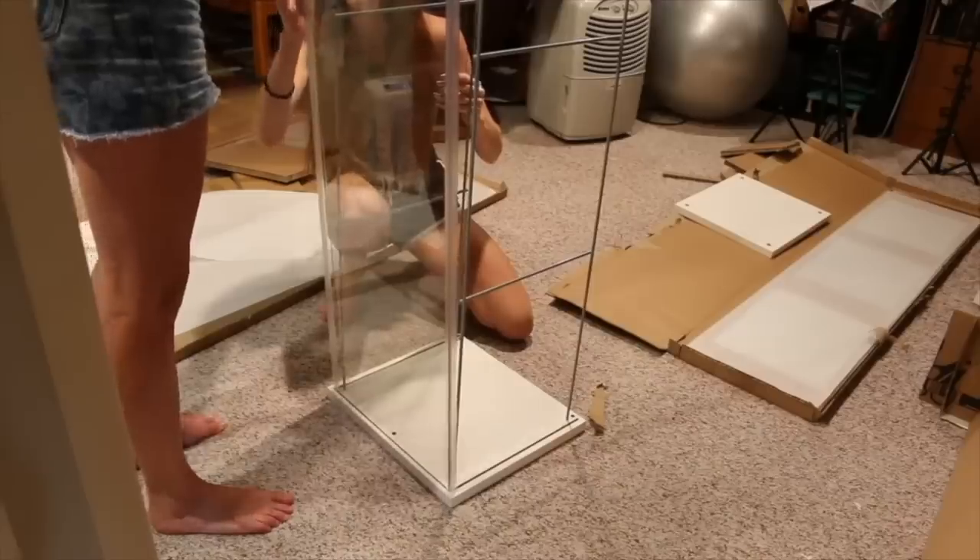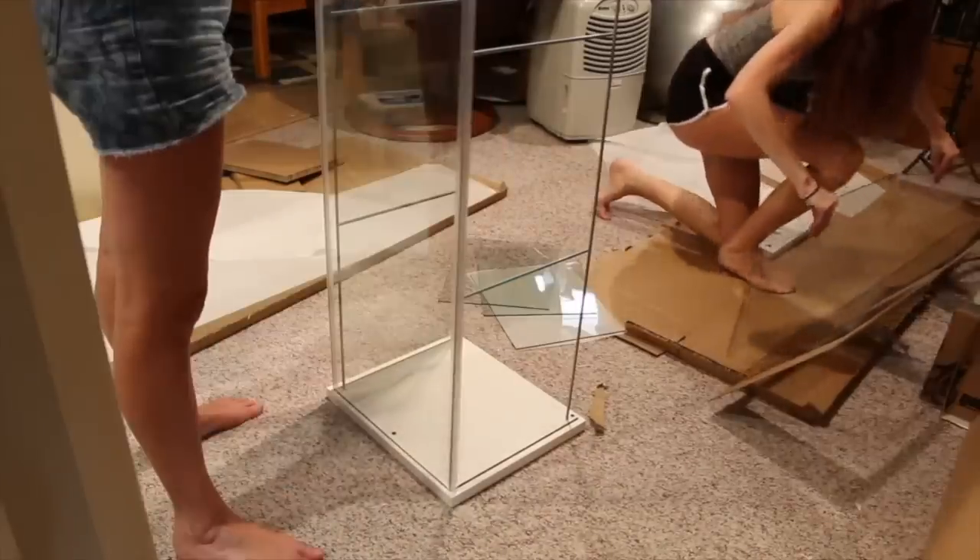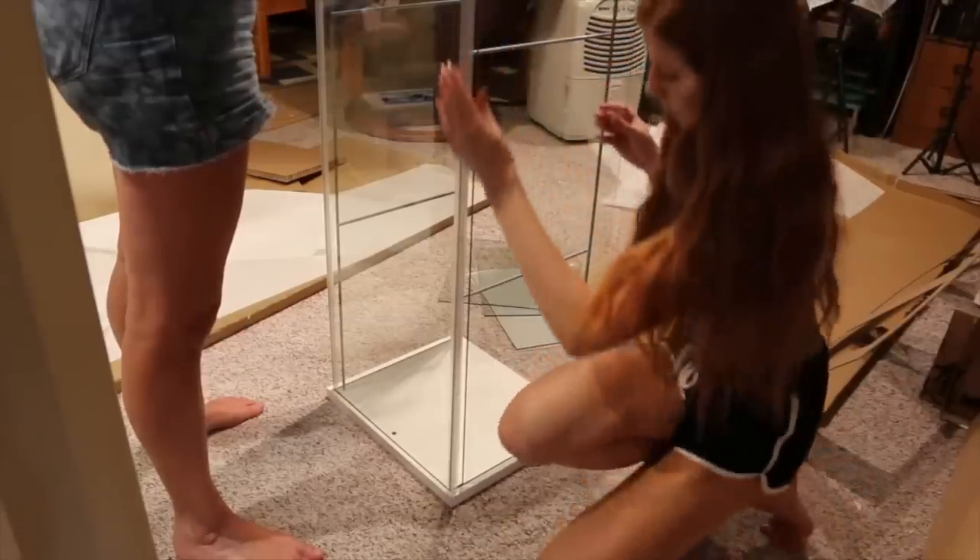So how do you transform the IKEA Detolf into a hamster cage? Because it originally is supposed to be a glass cabinet, assembly is required. You should have two people building it, or else you could accidentally break it — we are dealing with glass here. Basically, you're going to build the entire Detolf except you are not going to attach the door, and you're just going to flip it onto its back.